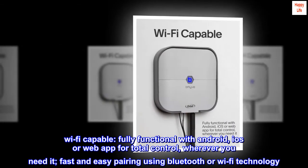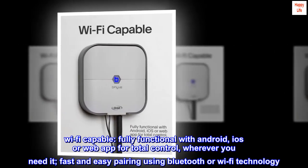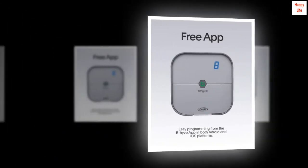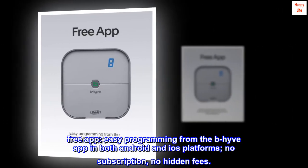Wi-Fi capable. Fully functional with Android, iOS, or web app for total control, wherever you need it. Fast and easy pairing using Bluetooth or Wi-Fi technology. Free app — easy programming from the Beehive app on both Android and iOS platforms, no subscription, no hidden fees.